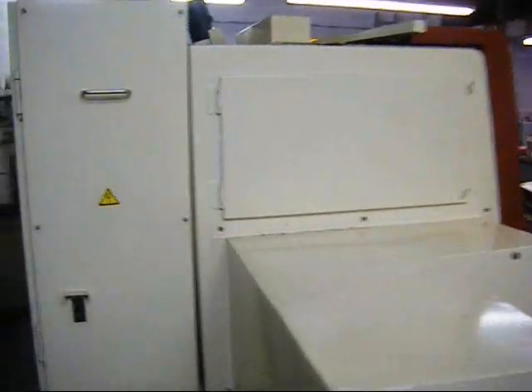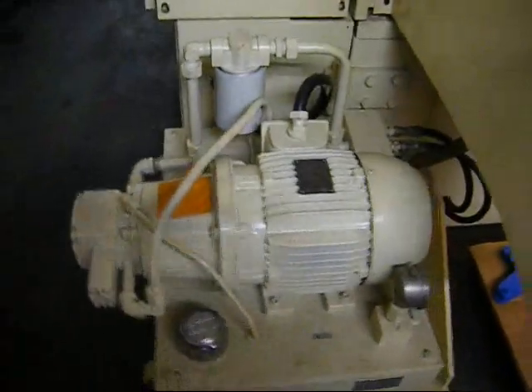Take a walk around the back side of it here. Hydraulic system.